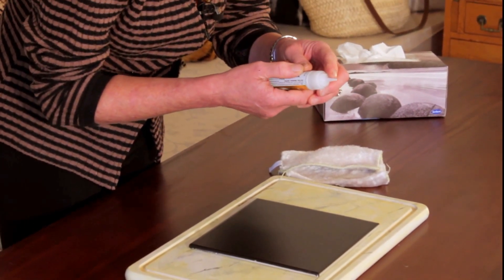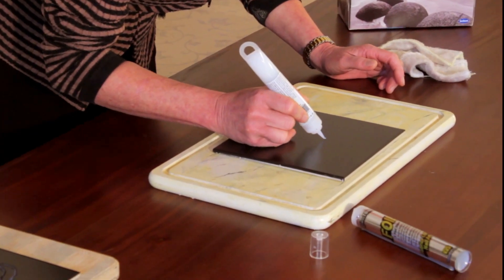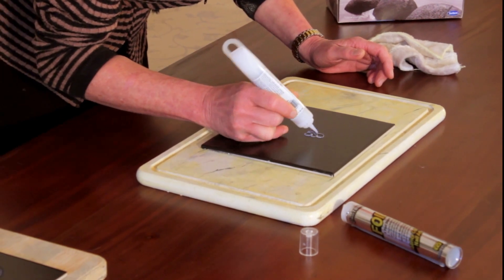From there, the next thing is to get your glue — it comes with a small nozzle, and you have to make sure that nozzle is nice and clean. You need to next put a design down onto your tile or whatever surface you're going to use, and then gently squeeze the glue out.